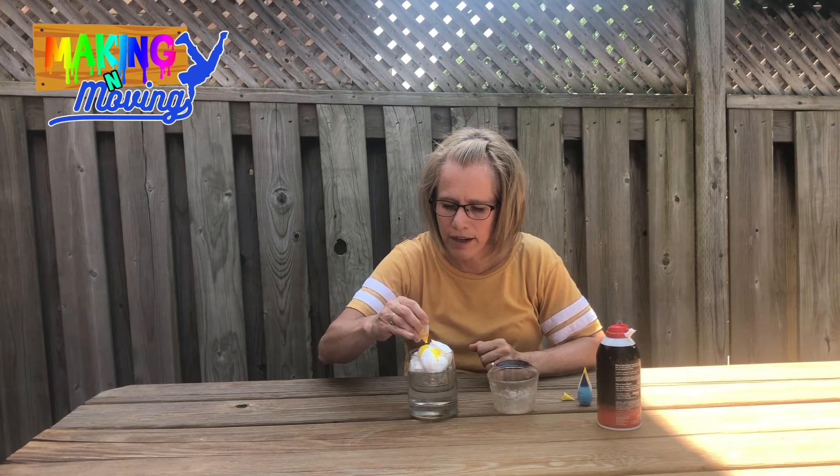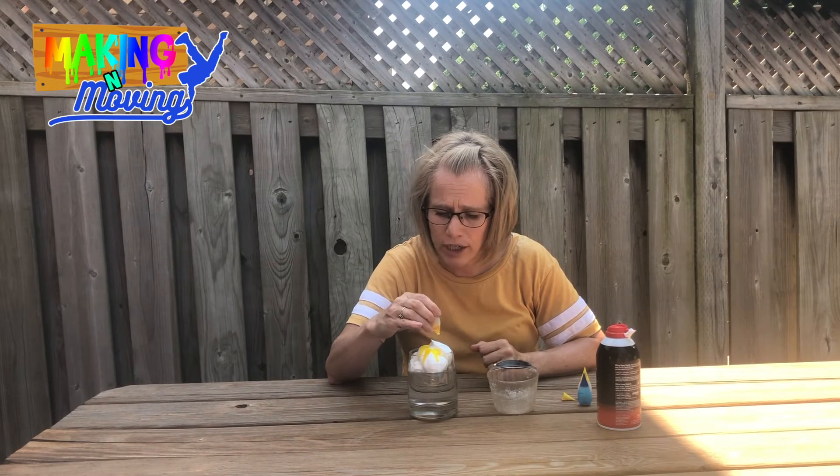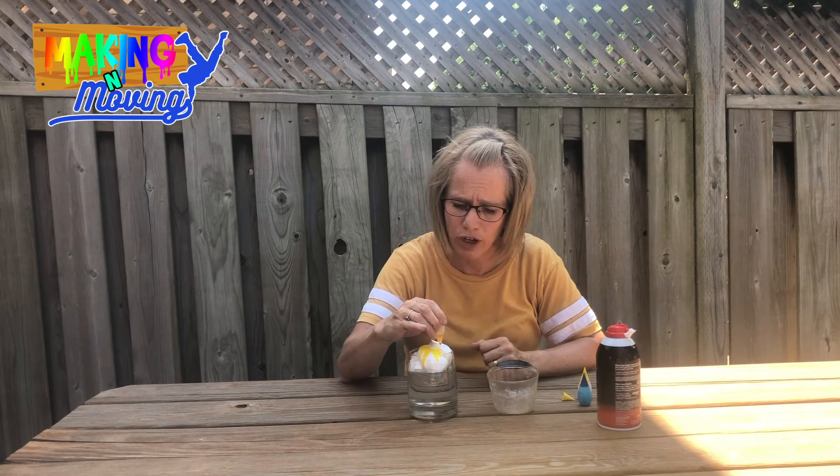I'm wondering — is it gonna go through the shaving cream, or is it going to stay on top of the shaving cream?